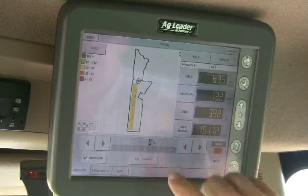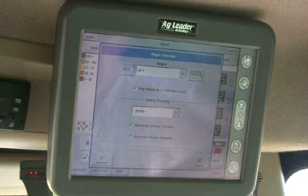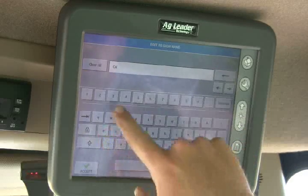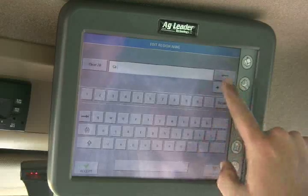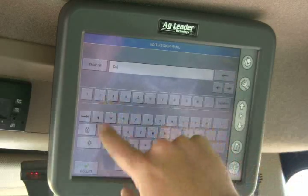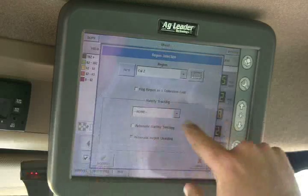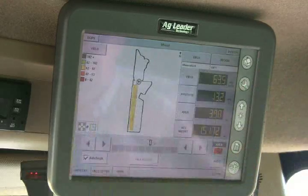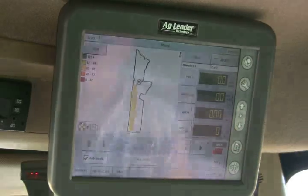Now we want to make a new region before we go again. We go to new region and call it Cal Two, accept it. We've got a new region and we flag it as a calibration load as well. It zeroes everything out again and we're ready to go get our next calibration load.